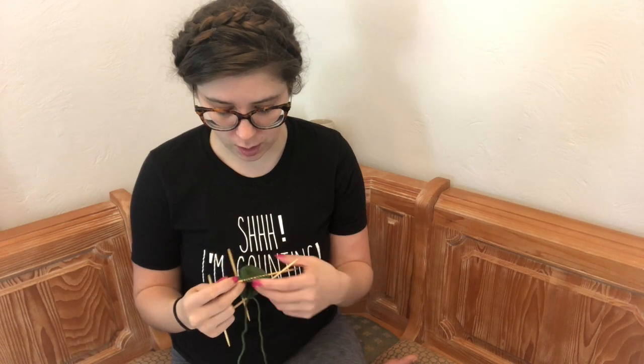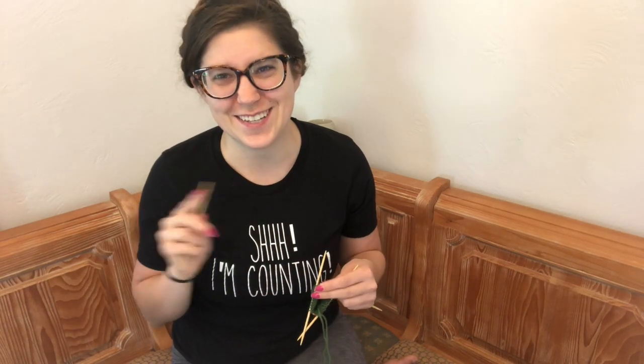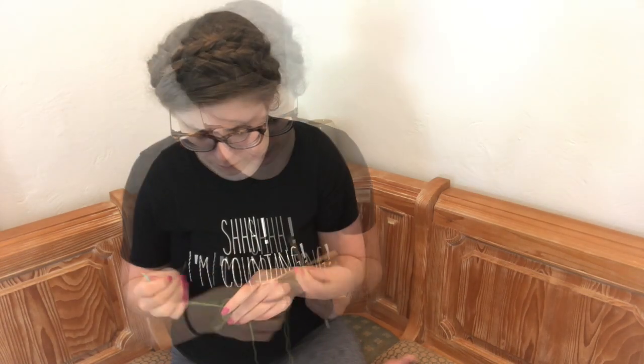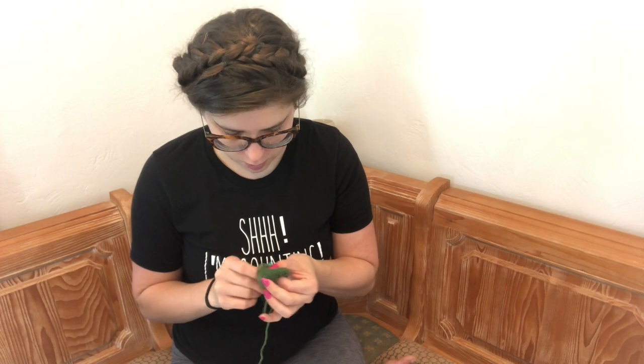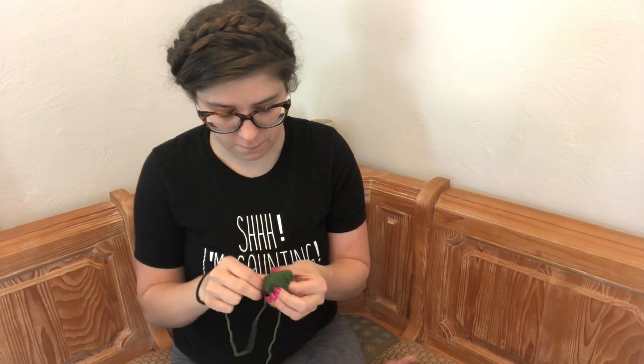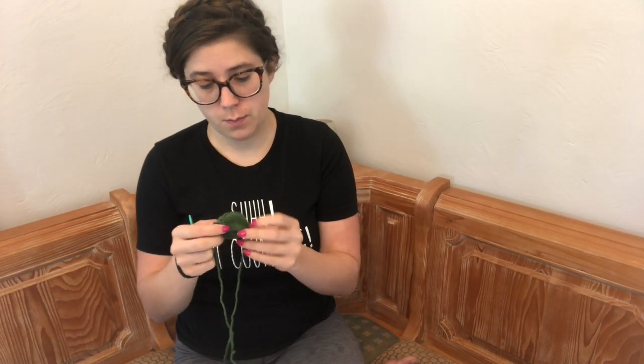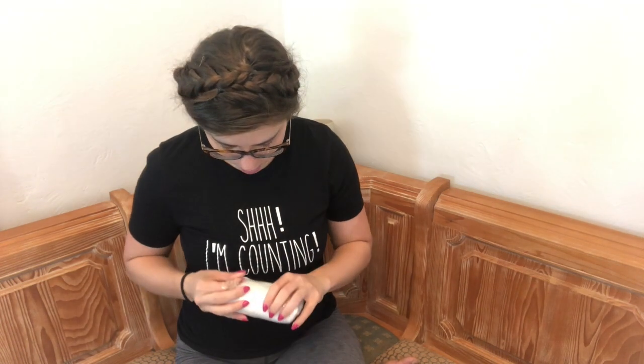I'm going to keep working my decreases here and then I'll be ready to make the cactus flower, which is pretty exciting. For some reason I've decided my cactuses are male. So we're going to knit him and then we'll be able to sew the flower on later, as the pattern instructs.